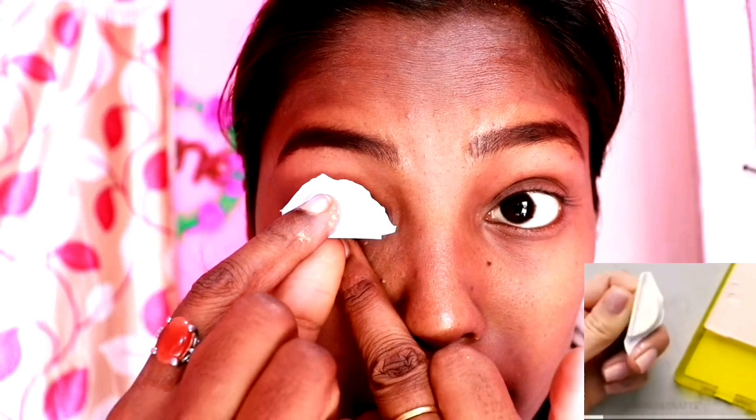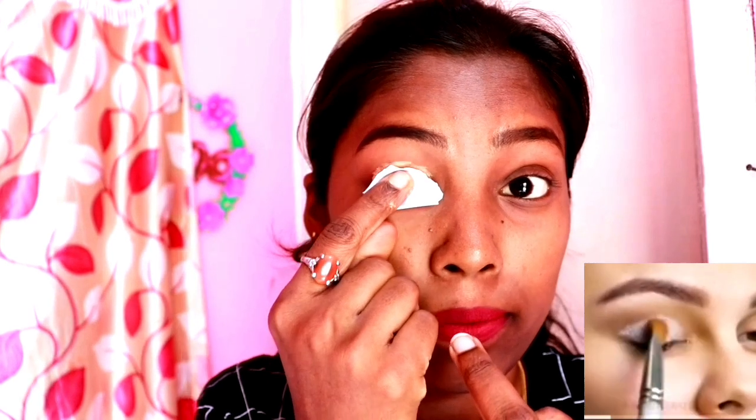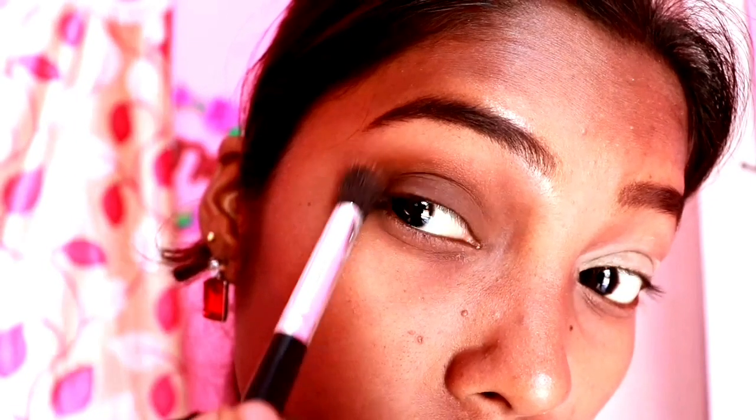Hack number three. This hack is added to the base. Eyeshadow base is done — let's add concealer. Pack it and look at this. Eyeshadow base is done, let's blend the color. Concealer is done. Let's do this hack.